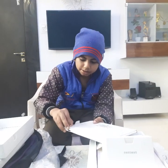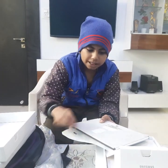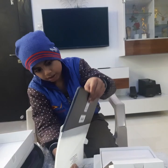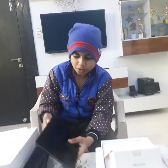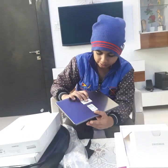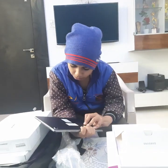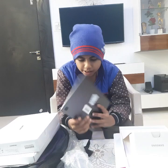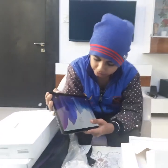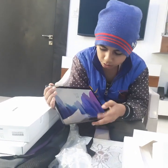Now we are opening the tab. They made it very safe so it cannot get damaged. It is like a big mobile. You can see there is a camera on the front, and at the back side there is the Samsung logo and also a camera. There is 32 GB of space in it. Swipe to open.